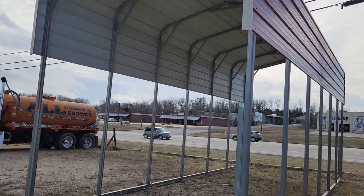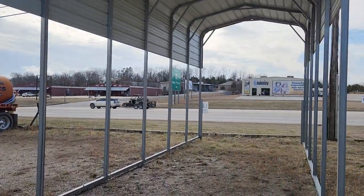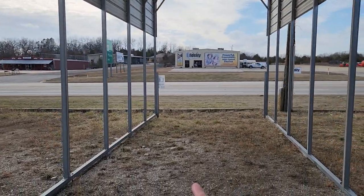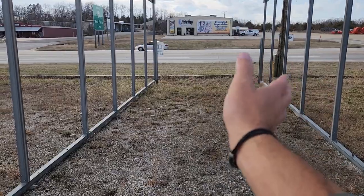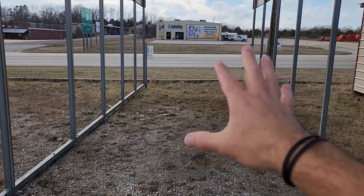Here's a standard RV carport and I want to show you inside of it and talk to you about the various options that are available to you. The widths — we start as narrow as 10 feet wide and we can go all the way out to 40 feet wide for a standard carport.